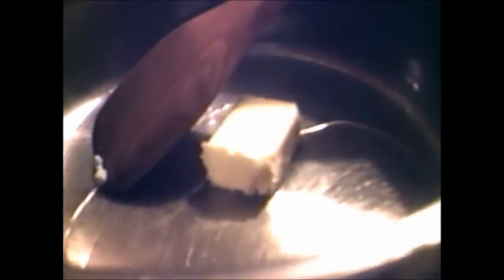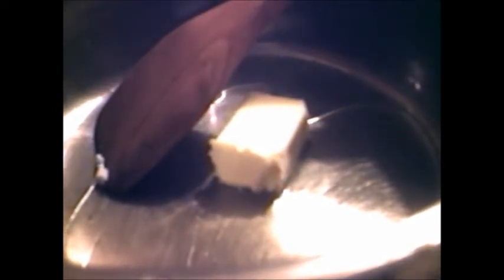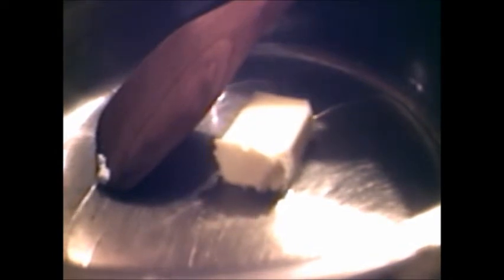I've got about a quarter stick of butter and I'm going to add in about that much canola oil, maybe a little more. Then I'm going to add a bit of plain flour — no self-rising, just plain flour. I'm also going to add some gumbo filé powder right into the roux and stir it in.